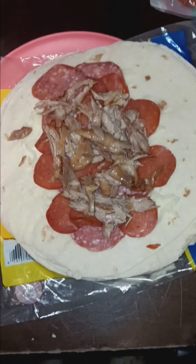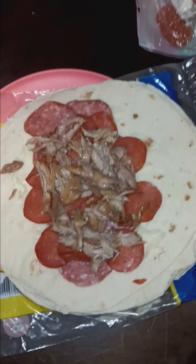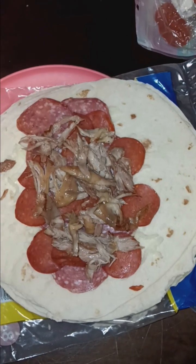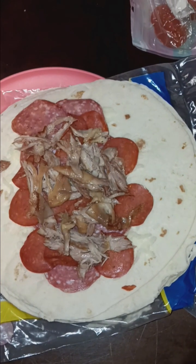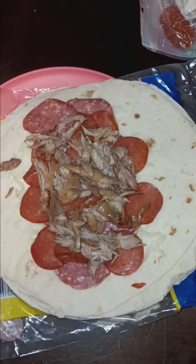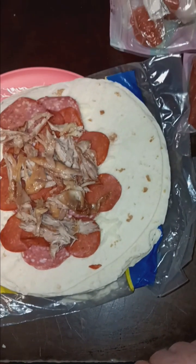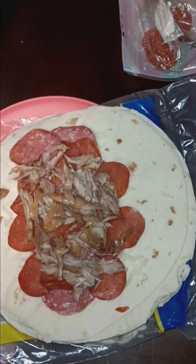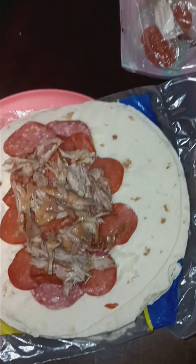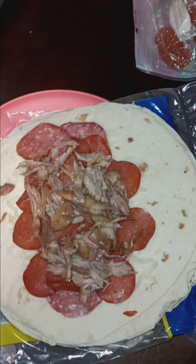Good evening, everybody. This is Gardening Warrior, and we are at my kitchen table on Wednesday night, which is my meal prep day — my biggest meal prep day. I've made a decision as far as my Mealtime Freedom series: it is going to now be Meal Prep Thursdays. I'm going to do most of the meal prep on Wednesday, but the video will be released on Thursday. So let's jump right in.